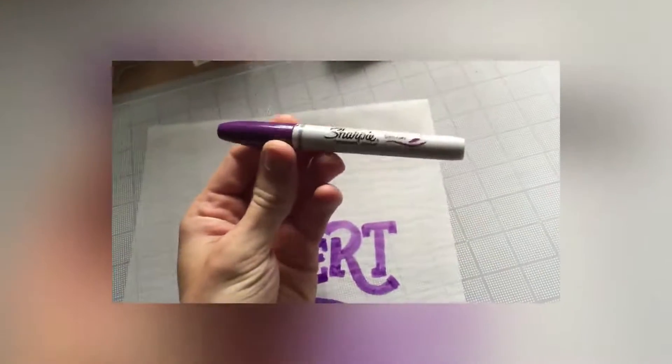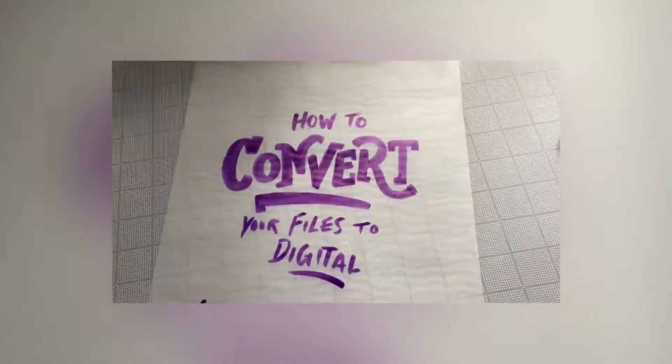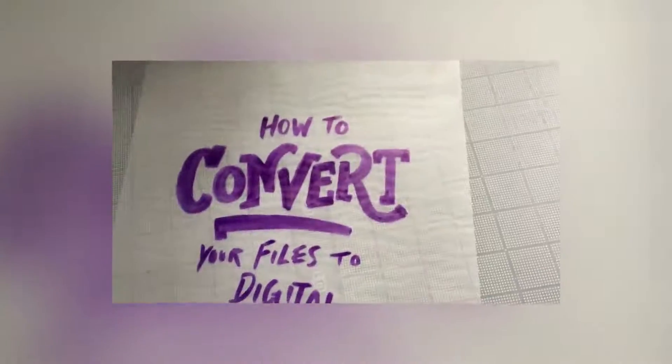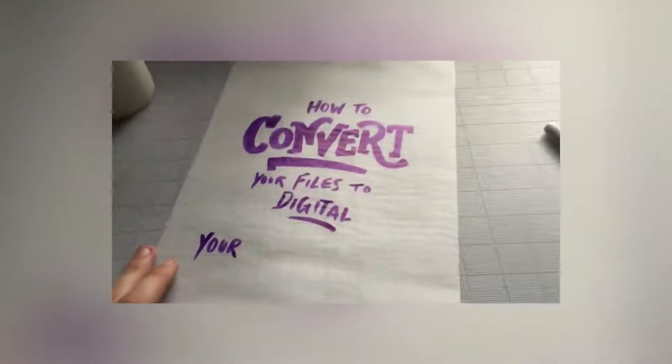I very quickly sketched this up with just a brush Sharpie for the purpose of the video and I messed up the 'your' a little bit, but since it's going digital it's really not gonna matter. I just redrew it right there and it should be good to go once we get it digital.